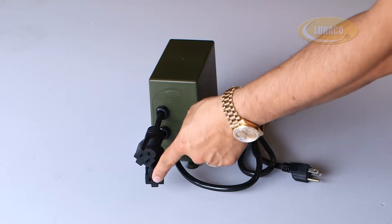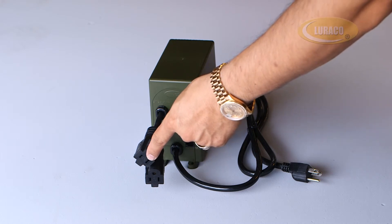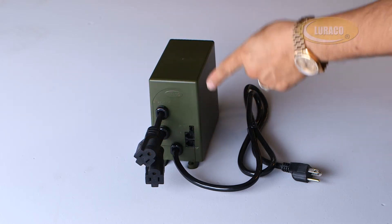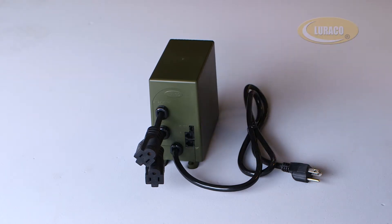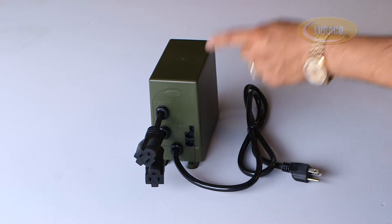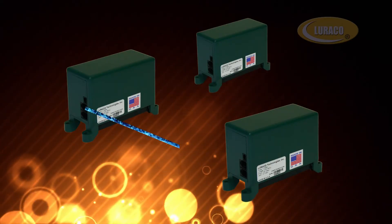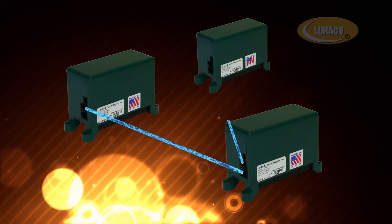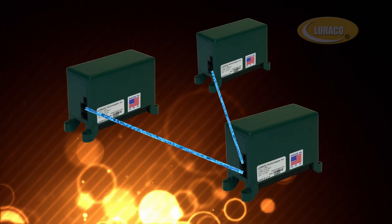This port connects to a motor. This port connects to an LED light. This port connects to the control keypad. This port is called a slave control — it is a network control connection. This feature allows you to use multiple pumps that are used in many large tubs but use only one control keypad.